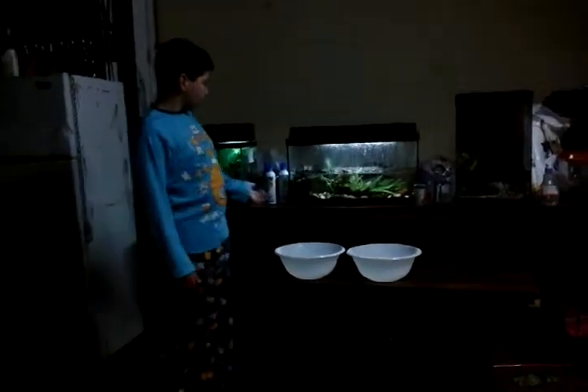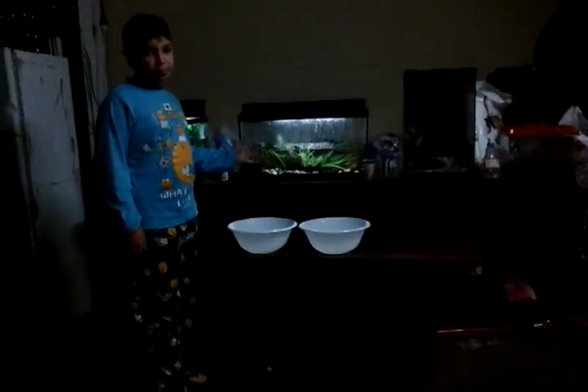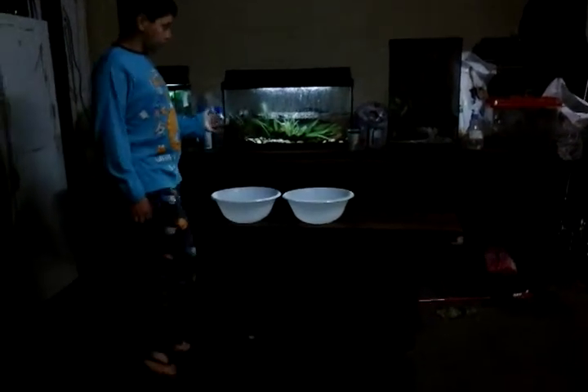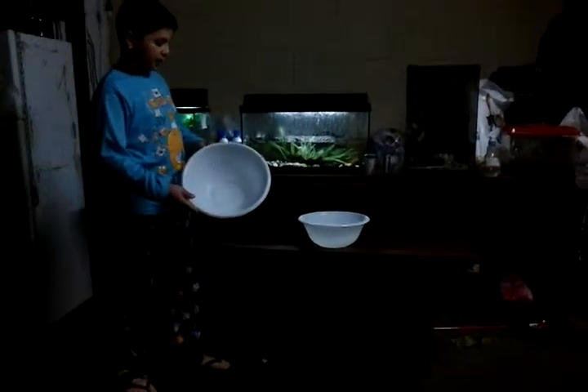So I've got my turtles here and there's two ways how you can feed them. One way is you can get their food and drop it in the water and they just go eat it. But probably most people have problems with one eating faster and then one of them ends up eating the other one's food. So what I do is I've got these two containers here, one for each of them.